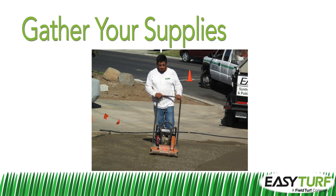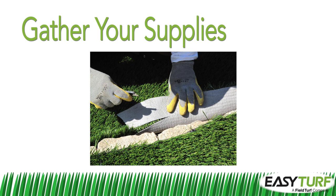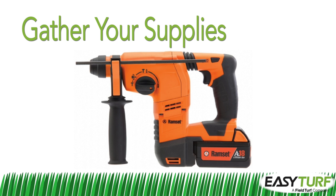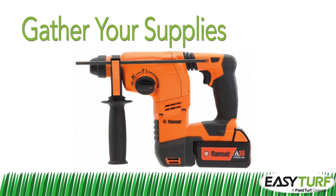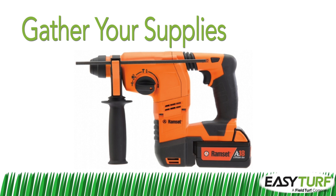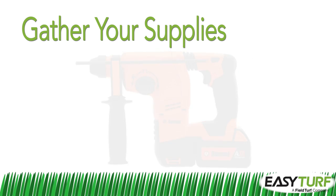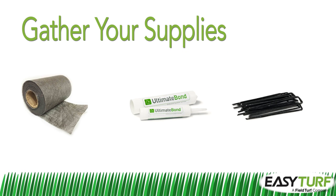To work with the fabric of the artificial grass, you will need a utility knife with lots of extra blades. A ram set can also come in handy if you will need to fasten the turf to a header board anchored into concrete at a sidewalk or driveway. Additionally, you will need some specialty tools and supplies specific to artificial grass installation, including seaming cloth, seaming adhesive, and seaming staples.